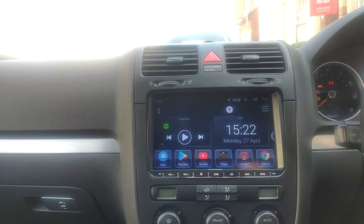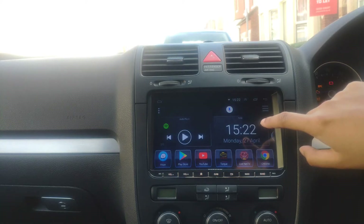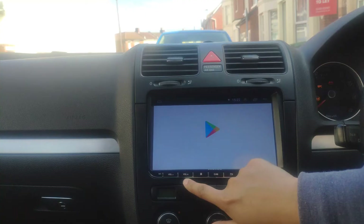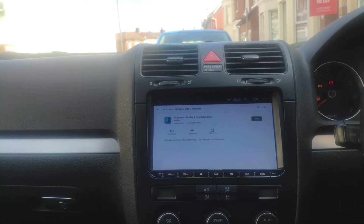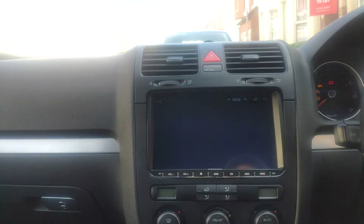To get set up, you need the application installed on your head unit. The best thing to do is first go into the Play Store and search for 'Air Screen'. I've already got it installed on my head unit. Go ahead and open that application up.